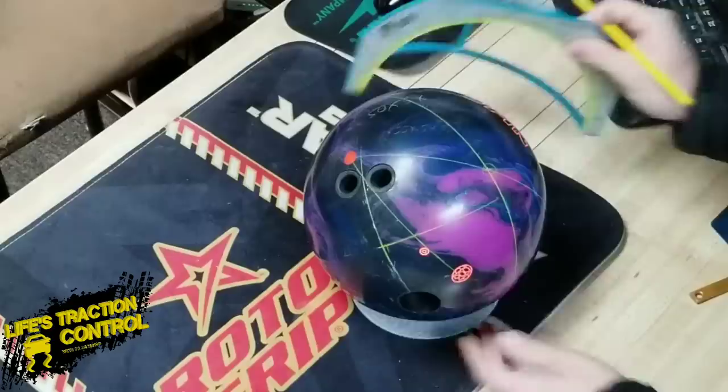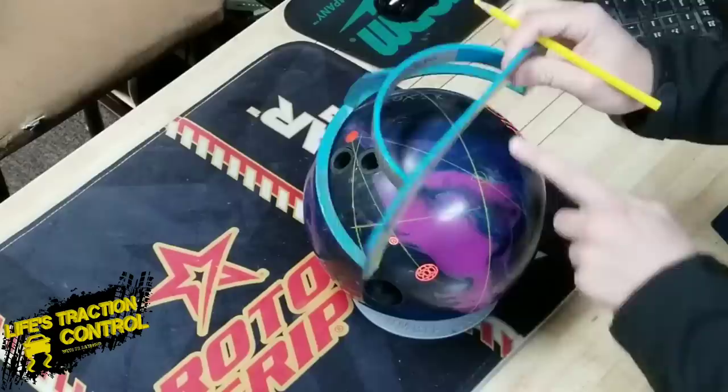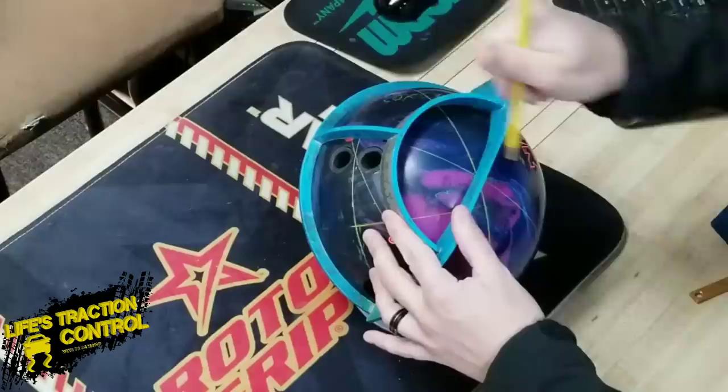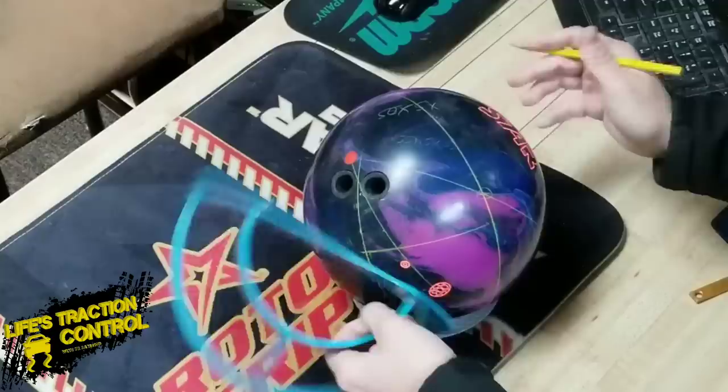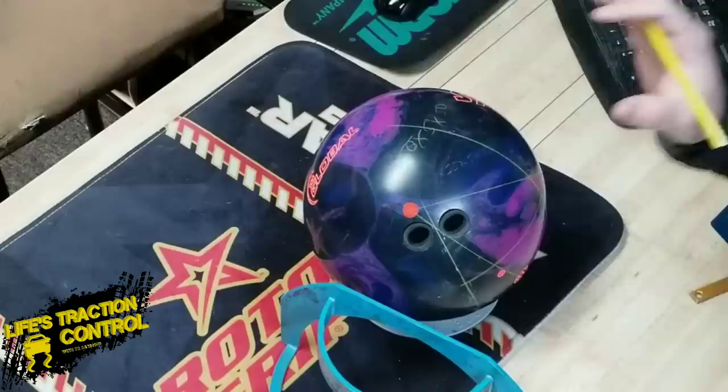Now we've got to figure out that third VAL angle. You're going to set the protractor zero right up on the PSA or positive axis point, and it's going to line back up through your pin. Then that VAL line — you're going to look at where that line crosses at your angle, which is at about 50 degrees. So we know we have 55 by five inches by 50 degrees. That's how you find your layout for any asymmetrical ball.